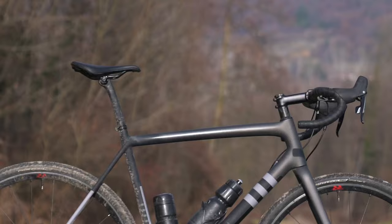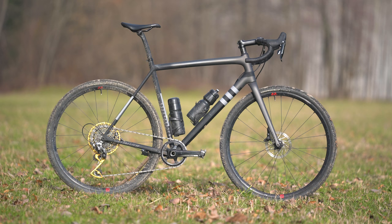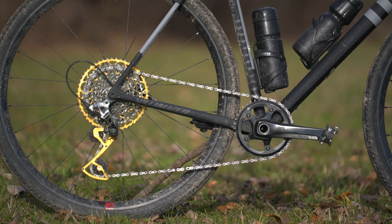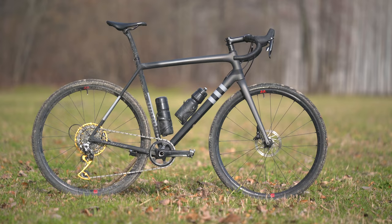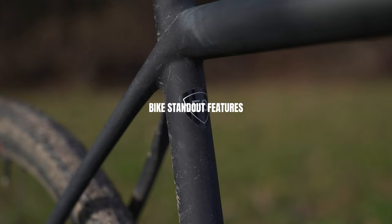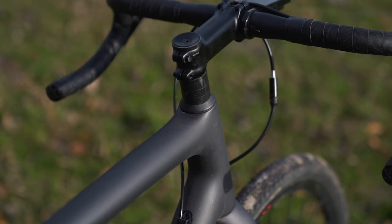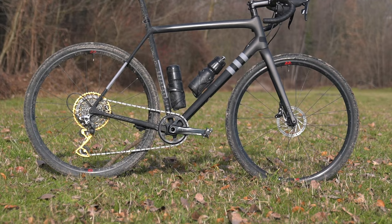The SRAM Rival groupset is nothing to write home about but it gets the job done. The front chainring comes stock with a 40 tooth chain ring. Now talking about components, the standout feature of this bike is the weight. This bike is light — as light as a road bike. Whenever I'm out with friends and tell them to pick it up, they literally cannot believe it because it looks really rugged with the chunky tires.